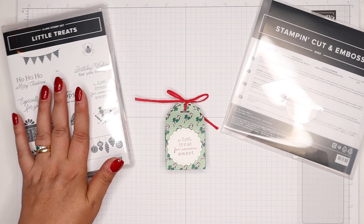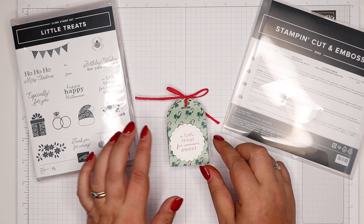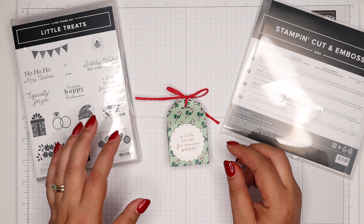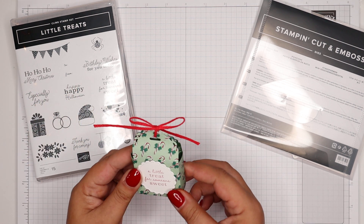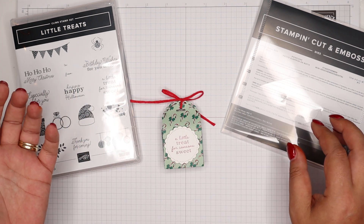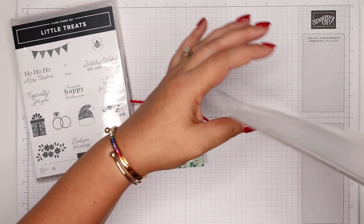Poodles Advent Countdown is starting on Monday and I will be featuring Christmas projects. I do have one using this, but it's towards the end of the series, so I wanted to get it out to you now. It's very sweet, very cute, and very easy to put together because you're die cutting en masse.